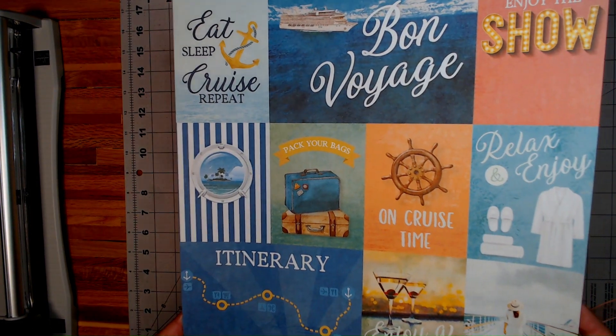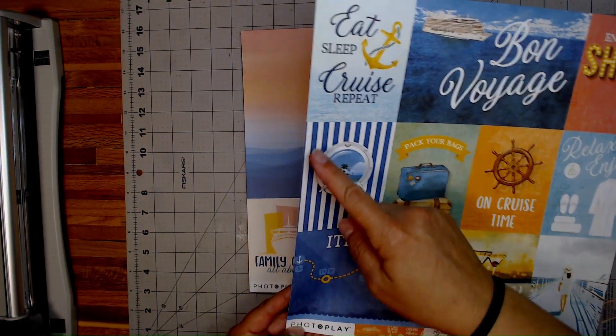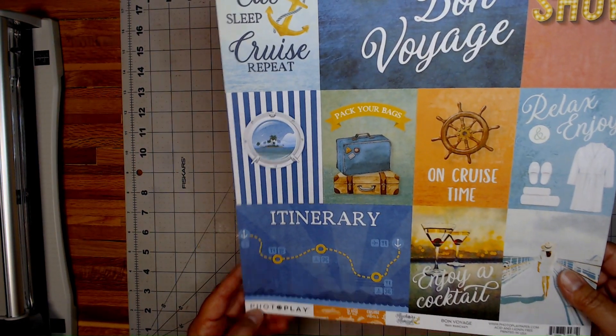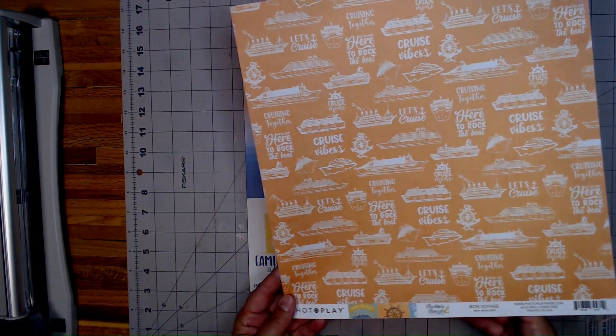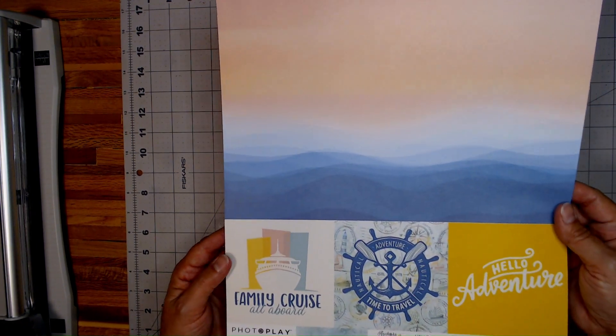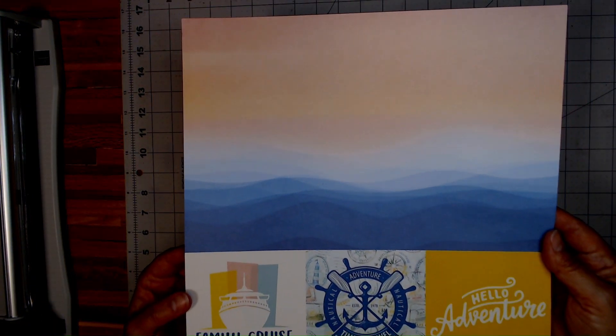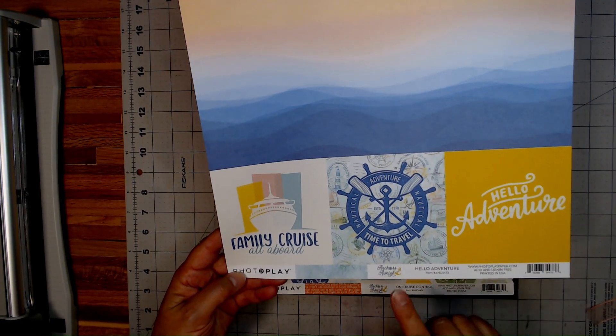Isn't that pretty? These colors are really bright and cheerful. I like this one looking right through there with all the stripes, and on the back side a nice peachish color there. Then we have this one — look how pretty this is. This looks like the Blue Ridge on there, it's very nice. Then you have a couple of 4x4 Cut Aparts on the bottom — Hello Adventure.